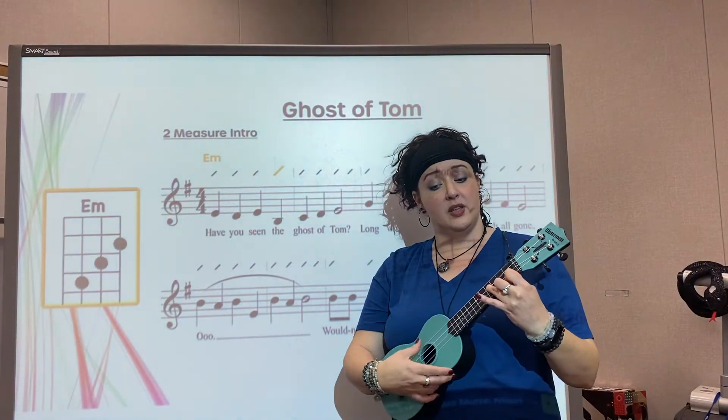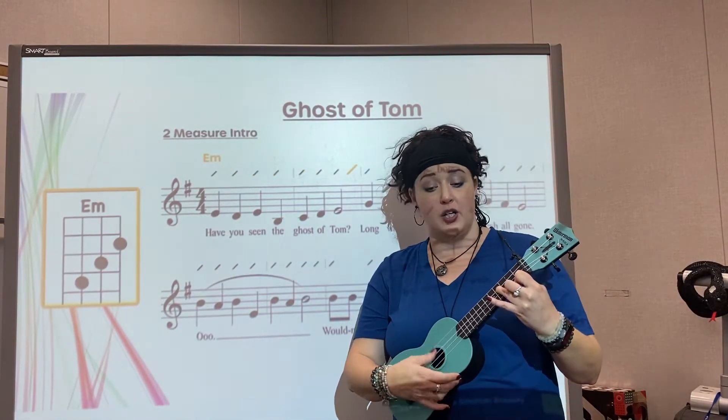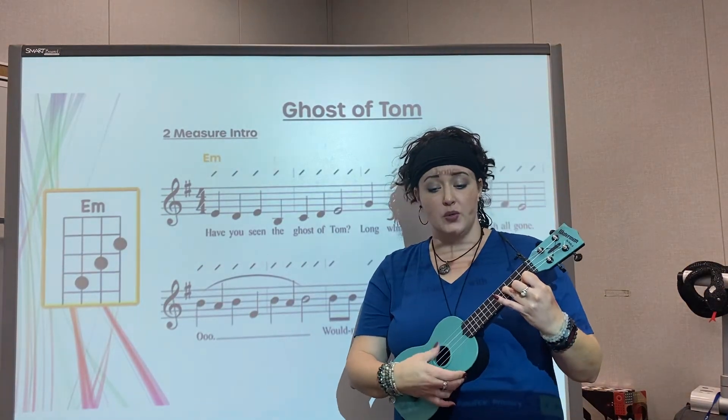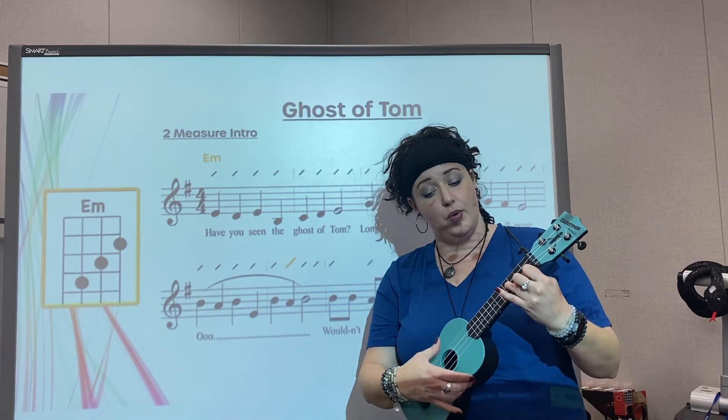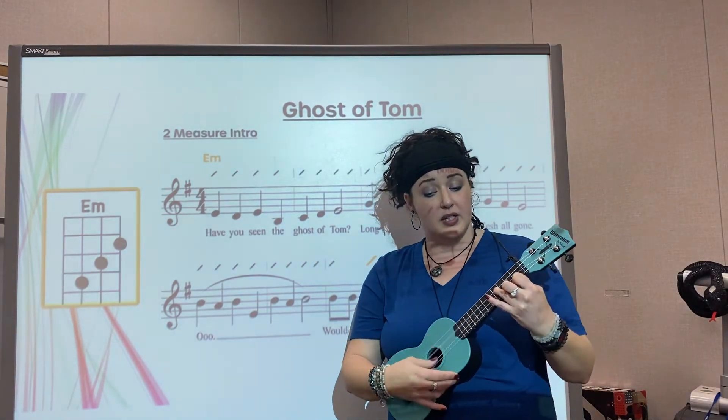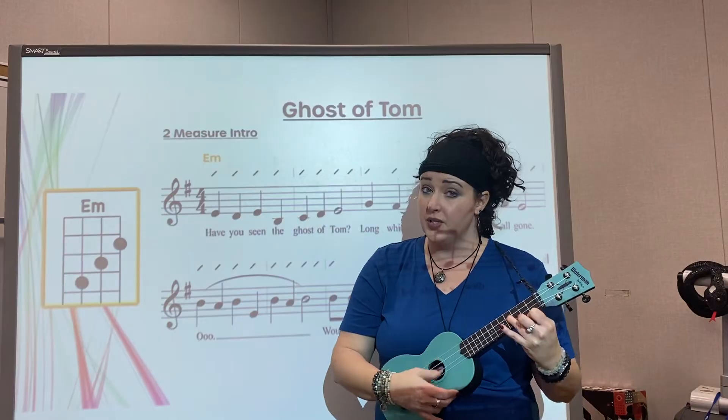Have you seen the ghost of John? Long-eyed bones with the loose chalk on? Ooh! Wouldn't it be chilly with no skin on?